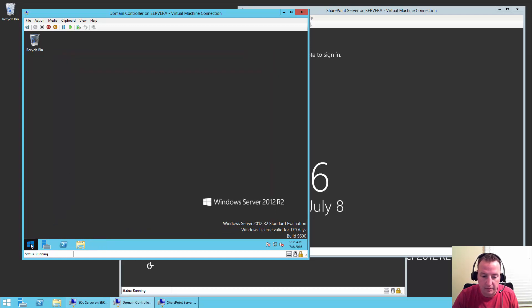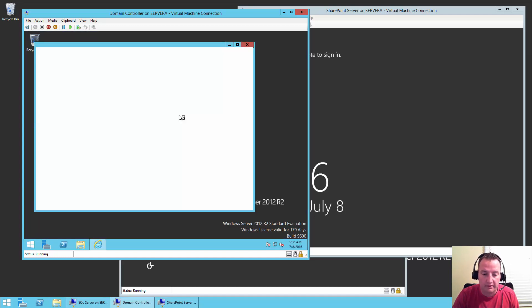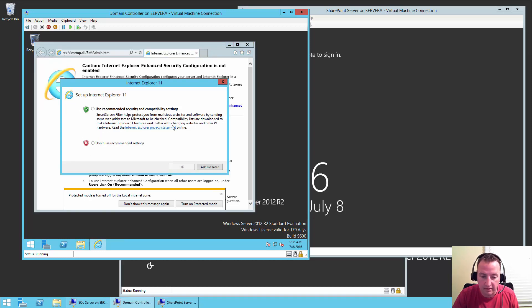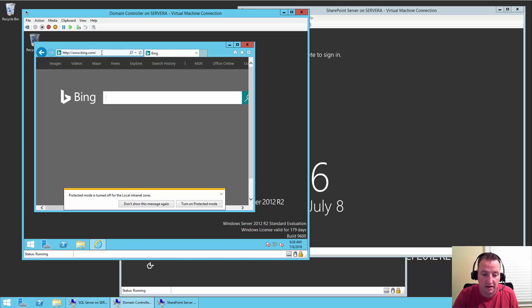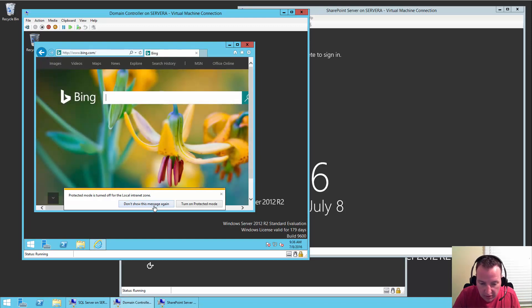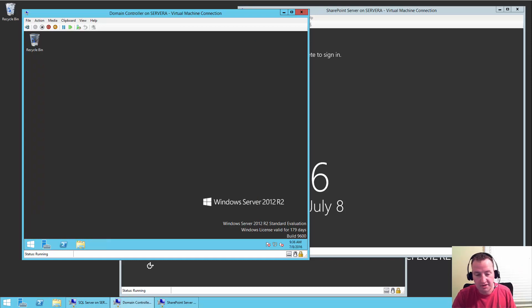Let's just go to Bing. I actually use Bing. There we go — Bing opens, we know we're good. That machine is good. So the SharePoint box and SQL box have booted up — we're going to log into them. Switching back to my domain controller — we've actually made it to the point where we're ready to promote it to a domain controller and get our domain established.